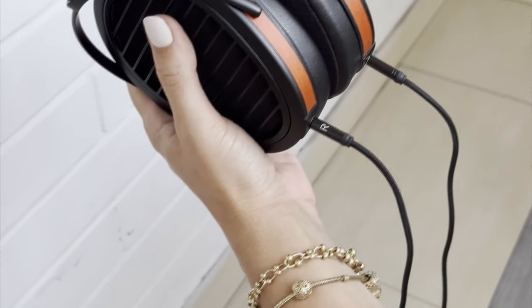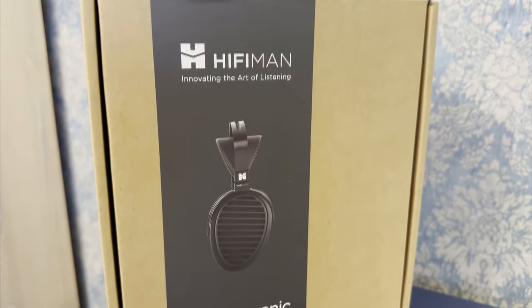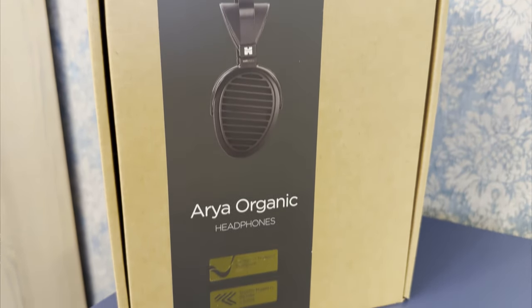Regarding comfort, the pads are huge — it's an Aria after all — and they probably won't be touching your ears, which is a good thing, as the pads, while being hybrid and angled, are quite stiff. The headband is fantastic. The suspension strap is adjustable, padded on the bottom, and offers great contact area with the top of your head, preventing hot spots. It offers full earcup rotation for unlimited swivel and lots of tilt. The clamp force is about middle of the road — not as light as the Edition XS, but not too clampy either.